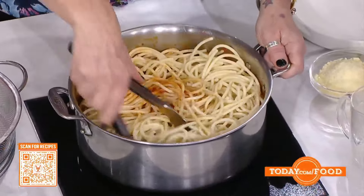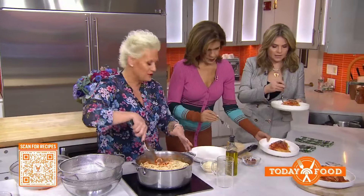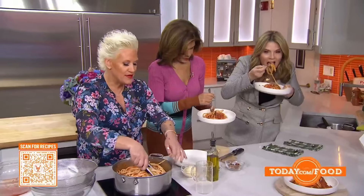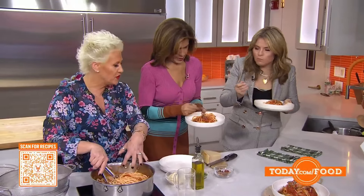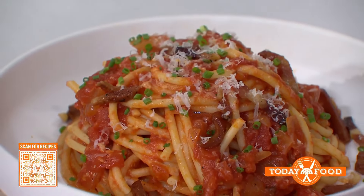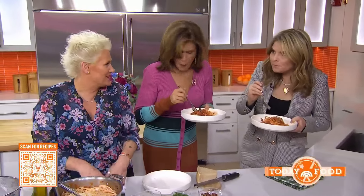Do you like al dente or do you cook it through? When I cook my pasta in very salty boiling water — it's got to be salty like the ocean — if you're absorbing water that tastes like nothing, that's what your dish will taste like and you can never recover. We cook it a couple minutes less than we would want before we put it in the sauce. Then we get it all together and finish with parmesan cheese and olive oil — it all comes together beautifully.